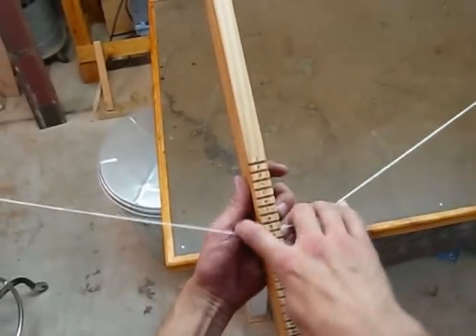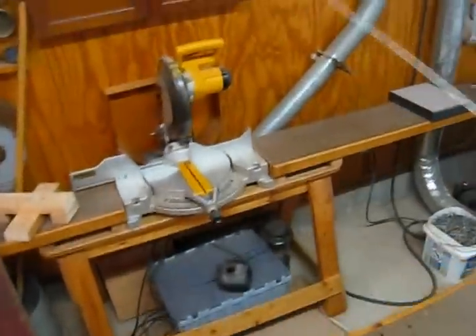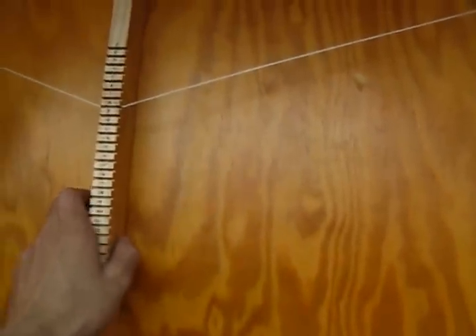I leave most of the pressure off when I'm not using it, so it just hangs on the wall. That'll do it for the quick tip on how to make an adjustable bow jig.